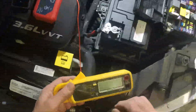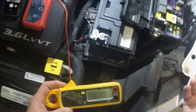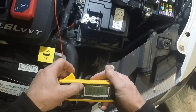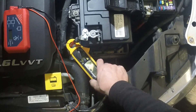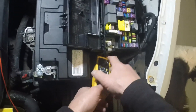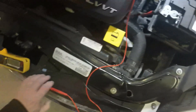I'm going to start by measuring the parasitic draw using an inductive amp clamp. It's not the most accurate clamp, but it should tell us if the draw is excessive. After zeroing it and clamping around the battery cable, I'm showing about a 2.3 amp draw. I checked over at the fuse box and see the same thing, so we know the draw is going into the fuse box through one of the fuses.